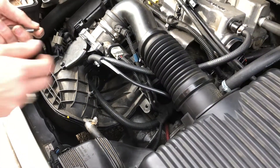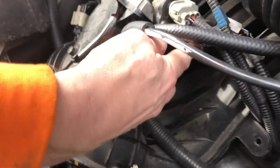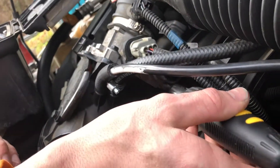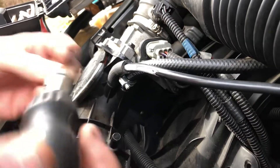It's an auto control valve which is located right here underneath the throttle control valve. You don't need to remove anything, but you will need a T25 Torx bit.